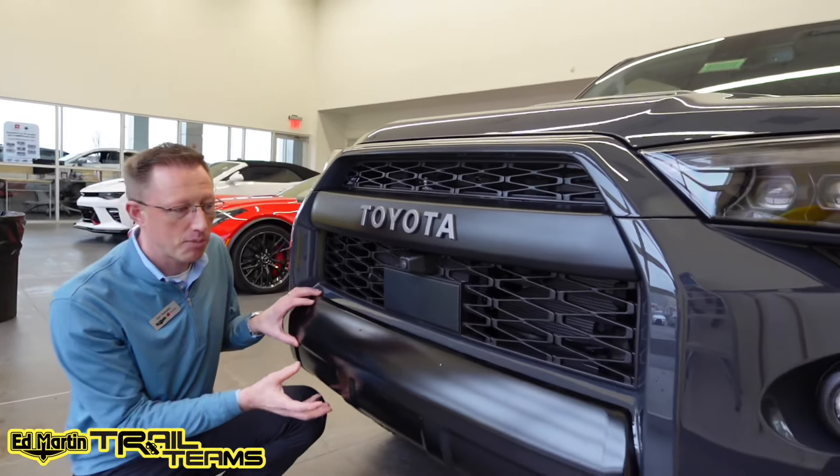On the side here we have the factory running boards. And then up top we have a Victory 4x4 three-quarter-inch roof rack with the actual grab handle right here too — all aluminum grab handle accessory.